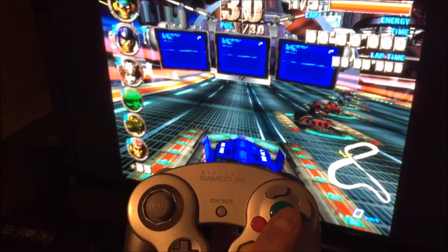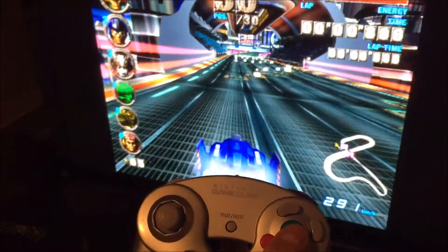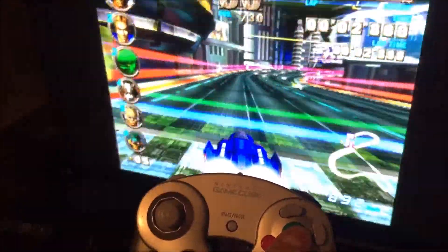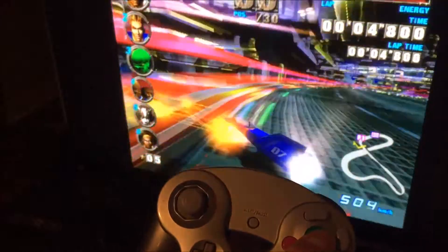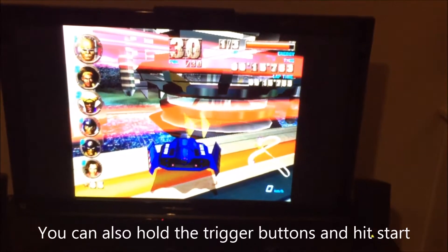Another nice thing is that it also emulates a memory card, so it just functions exactly like it would if you're using a real GameCube. To back out, you just take the Wii remote, hit the home button, and back on out. Not as convenient, but still not that bad.